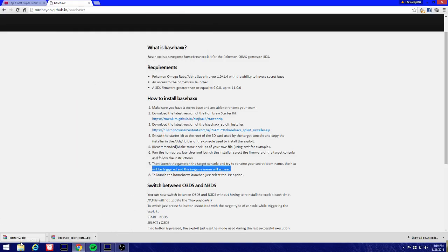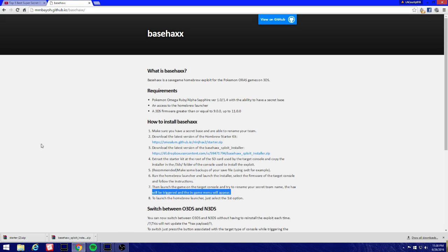Hey, what's up guys. I was doing some research on other ways to access homebrew, and I found basehacks, which is an exploit just like Pokemon or Super Mystery Dungeon. When you install the exploit you can pretty much launch homebrew without any other thing besides that game that you install the exploit on.